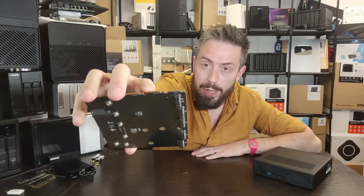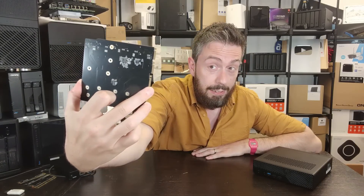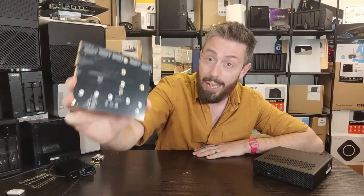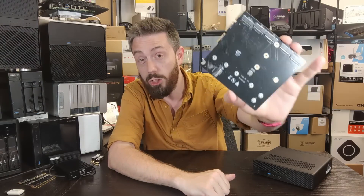This PCB connects directly to the three M.2 slots inside the system in a slightly staggered design and converts those three into six individual M.2 NVMe slots at 2280 length each. It's a very simple card — it doesn't have any overhead controllers and is heavily reliant on the internal structure of the MS01.